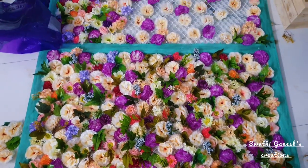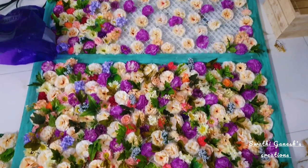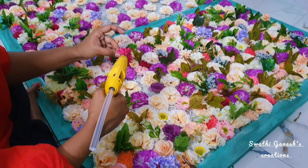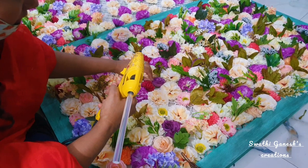I have completed arranging the flowers on one side of the board and it took me nearly one hour to arrange them. Now I'm going to stick them using the hot glue gun. Sticking the flowers also took me around one and a half to two hours.